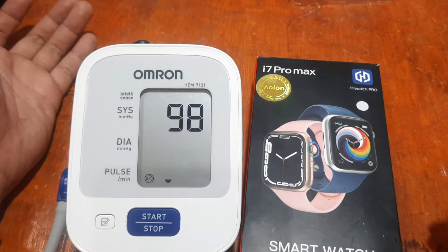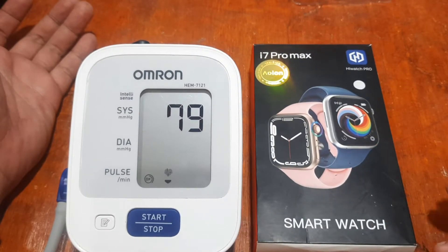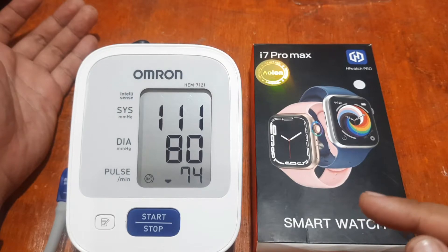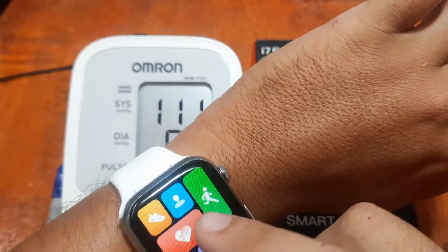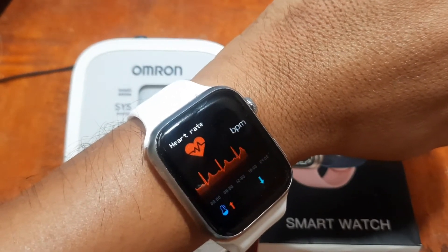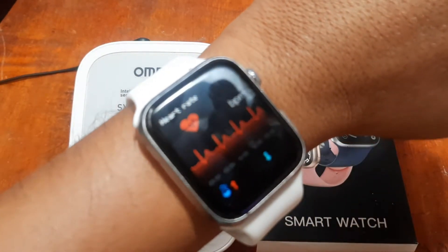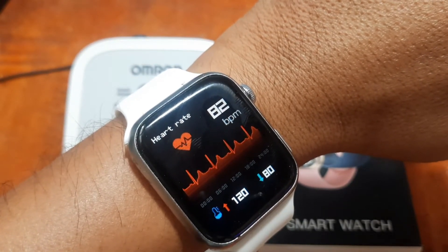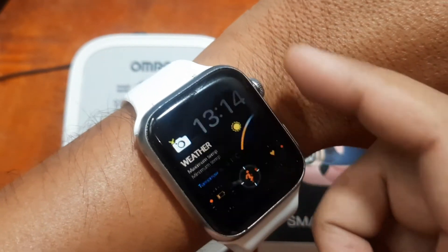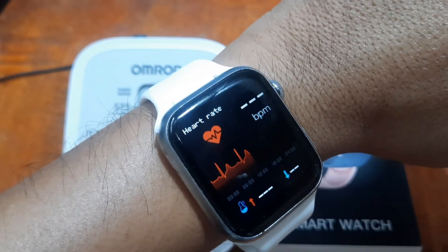We'll check other Series 7 smartwatches and other branded smartwatches and compare them with the Omron health sensor to see whether they show accurate results or not. Now we have 111 over 80 and 74 bpm. Let's check right away — 111 over 80 and 74. That's a good, closer result, much better than the i7 Pro.